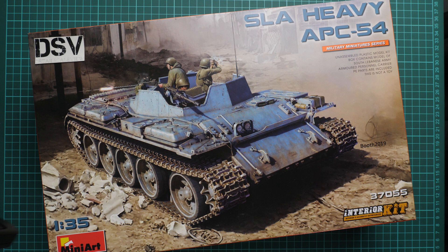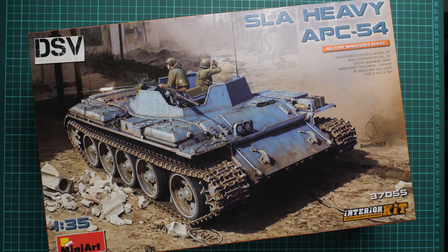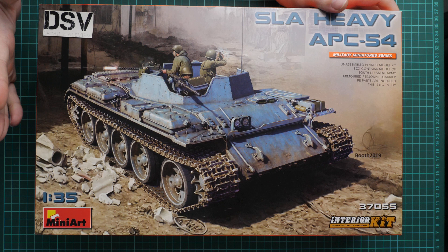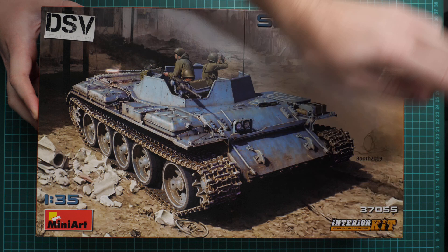Hello everyone! Today we have a new video review and as you can see this time we are going to check a fresh release from Miniart. It is molded in 1:35 scale and it copies quite an unusual vehicle. That's another turret-less tank, the SLA Heavy APC 54. It was announced at the recent Spielwarenmesse exhibition and now we have a commercial sample, so you will get exactly the same stuff as what you'll see in this video review.